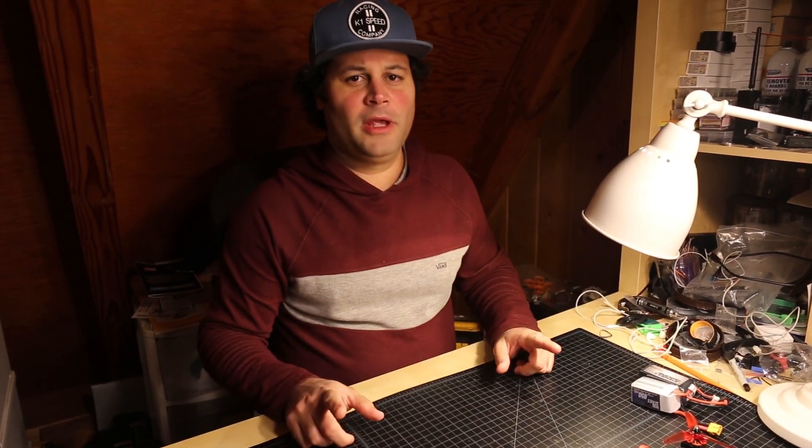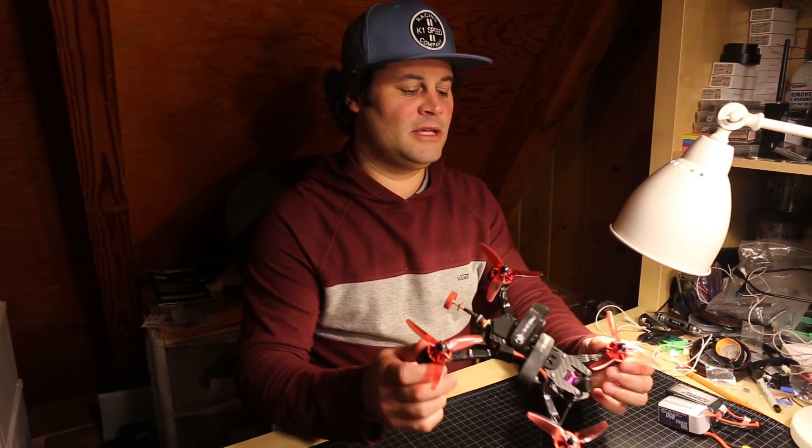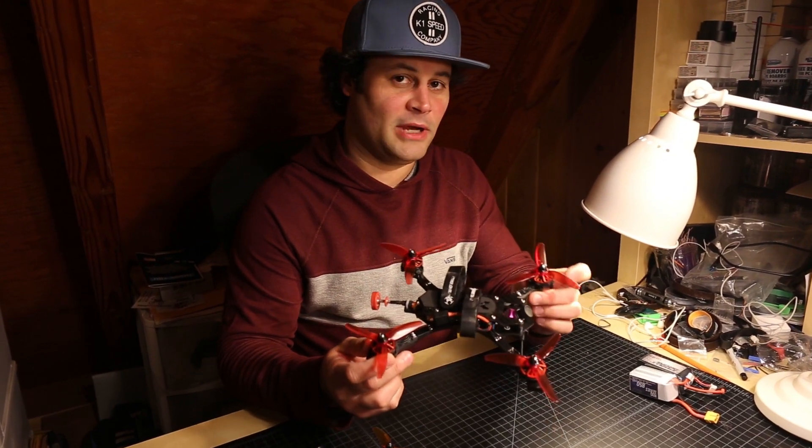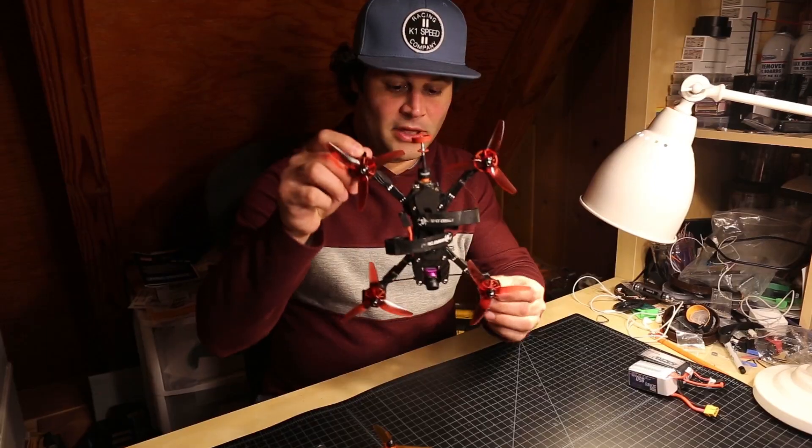This is a video about Xnova motors, specifically an 1804. There is a little bit of background: these are 2204 2350KV motors. Note: I called them 2400KV several times in this video but they're actually 2350KV — the 1804s are the ones that are 2400KV. Anytime I say 2204 2400KV, they're actually 2350KV.